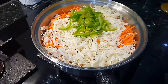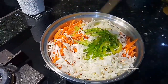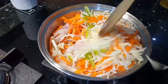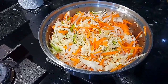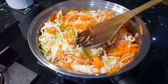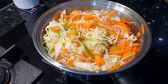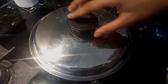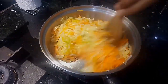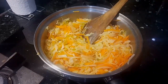We will also add salt in this dish. Add salt and mix it well. Let's cook it for 2 minutes. Now we will open it and store it after 2 minutes.